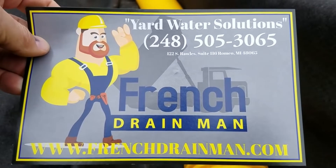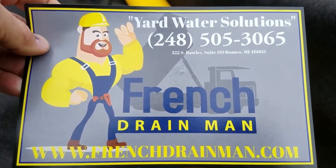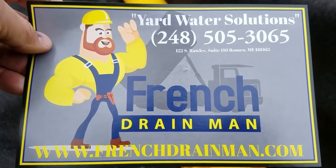For a French drain system built right the first time in Shelby Township, Michigan, give us a call.